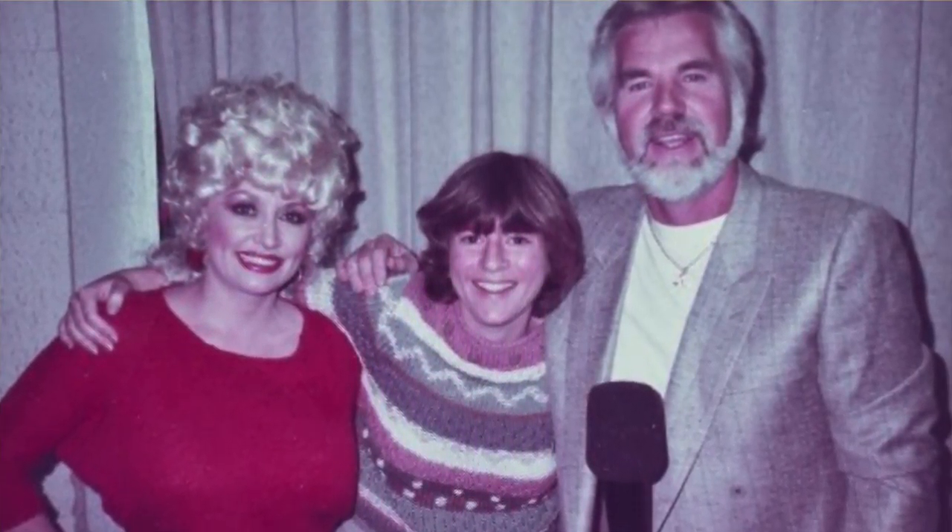Sure smells good! When it flips out it's going to have that caramel on top. Here we go — pouring into the soufflé cups.